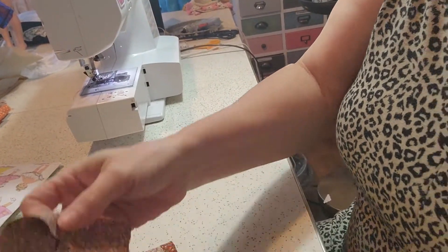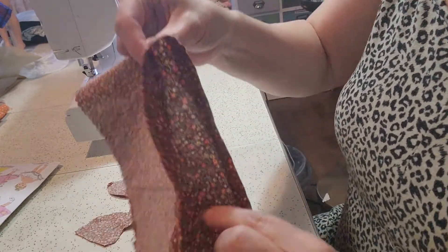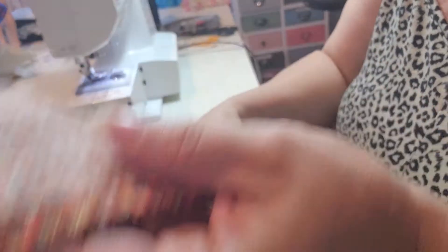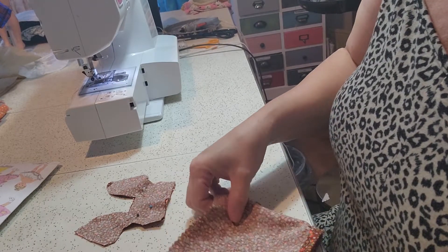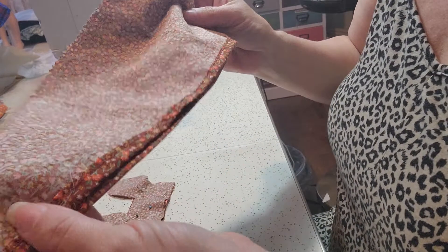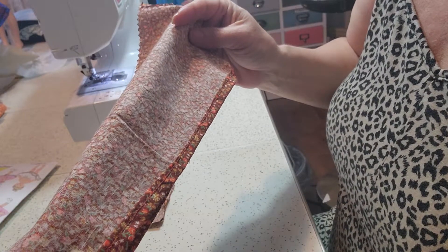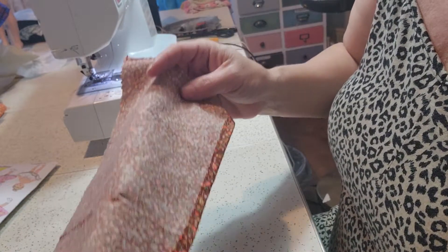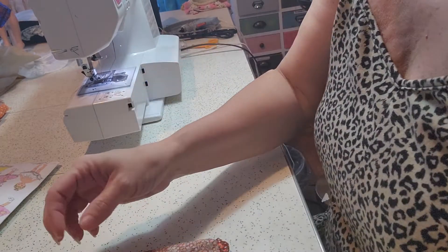So I already have the bodice cut out. The skirt has been cut out on the fold. In order to sew a full-length formal gown, I add a half an inch to the hemline so that I can make a larger hem and not have to mess with a narrow hem. So now we are ready to go ahead and sew our bodice.